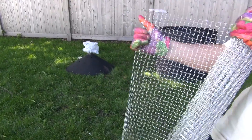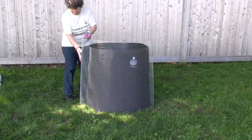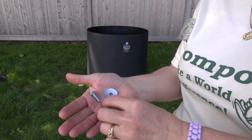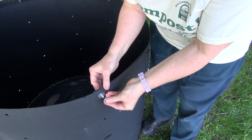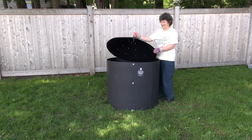To rodent proof the bin, you will need to get enough half inch mesh hardware cloth to line the floor, sides, and top of the bin. For heavy duty use, you may want to use stainless steel nuts and bolts and washers to fasten the bin together. Using stainless steel hardware means it won't rust, so you will be able to remove the hardware later as needed. Your bin is now ready to use.